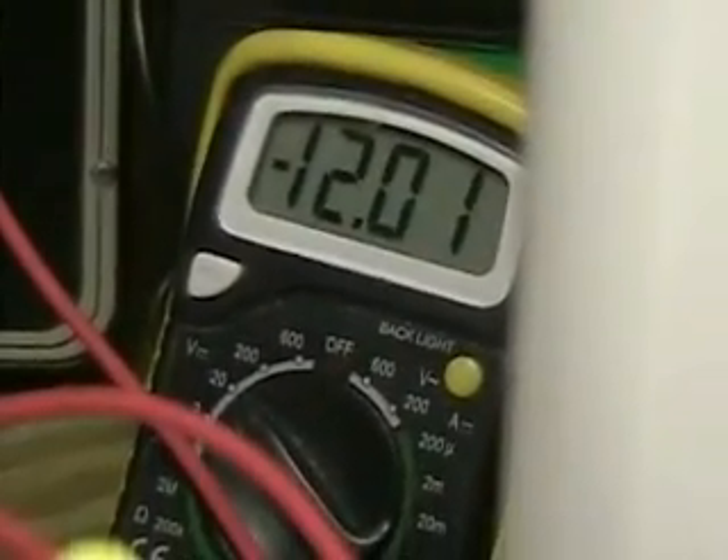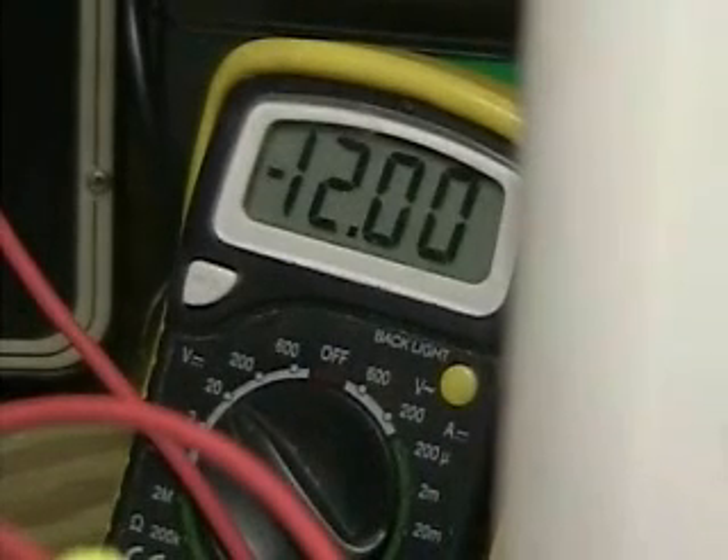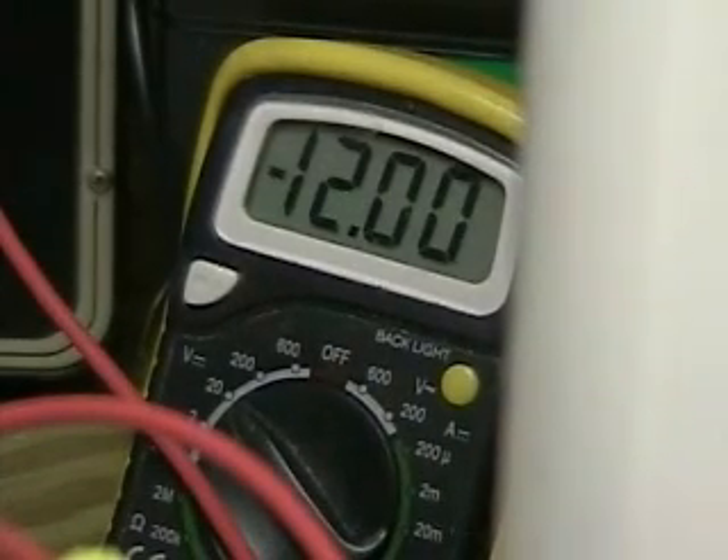Again, this is a half inch tube, not the standard quarter inch that I have been using. There is quite a lot more gas being put out. If you look very closely you can see the voltmeter going down.